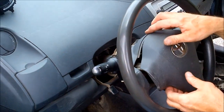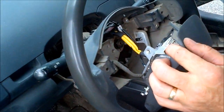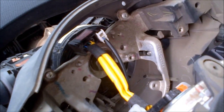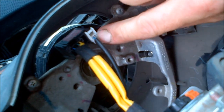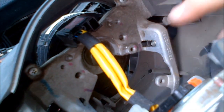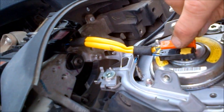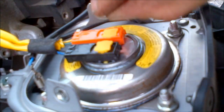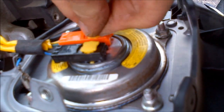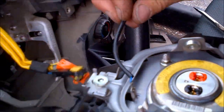Once the airbag section is loose, look inside and you'll see a batch of yellow wires. The horn connector is right there — disconnect it. On the opposite side, you'll want to pull off the two yellow connectors by pulling them straight up. Once disconnected, the airbag section is free.